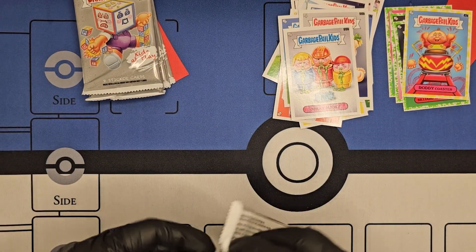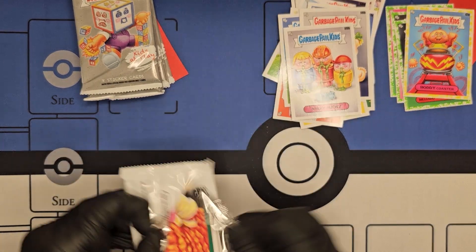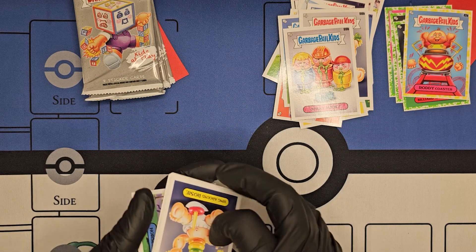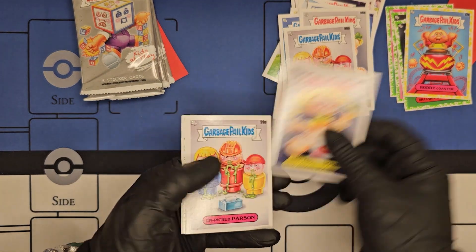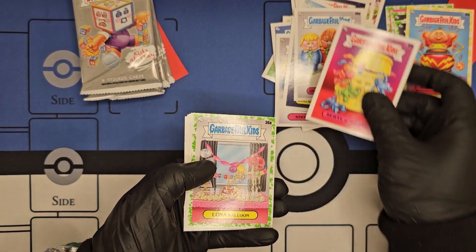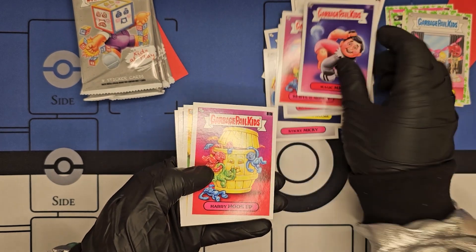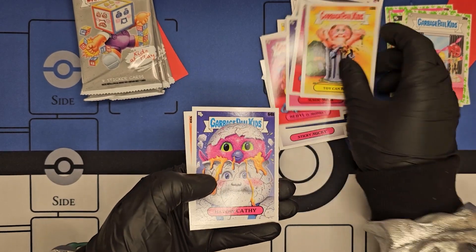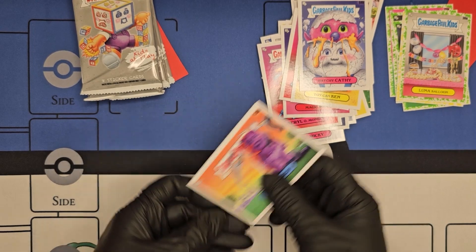Also, if you're not familiar with Garbage Pail Kids, every card is actually a sticker, so you can peel these off. Don't tell the cops, but I did plenty of sticker slapping when I was very, very little. Cards this pack: Ring Around Rosie, Unpicked Parson, Barrel O'Monkey, Luna Balloon, Magic Mick, Harry Hookup, Barrel O'Monkeys, Toy Can Can, Hatchy Cathy, Horseshoe Drew.